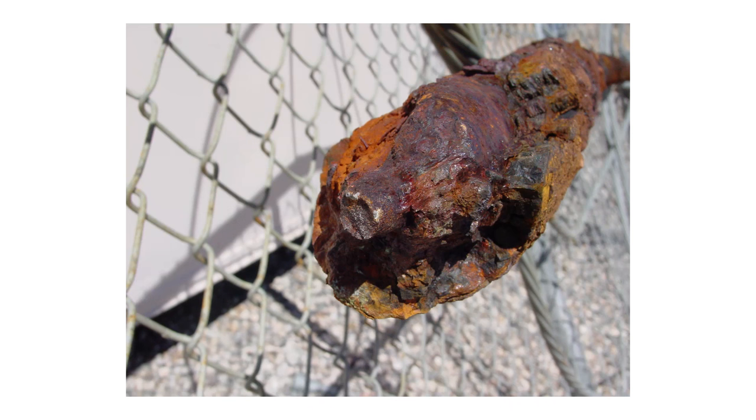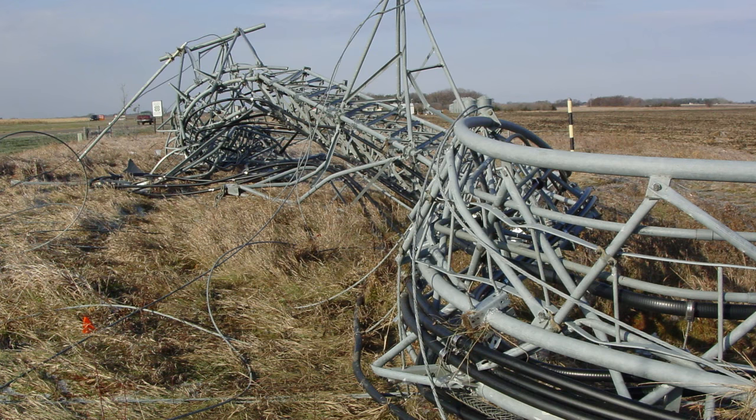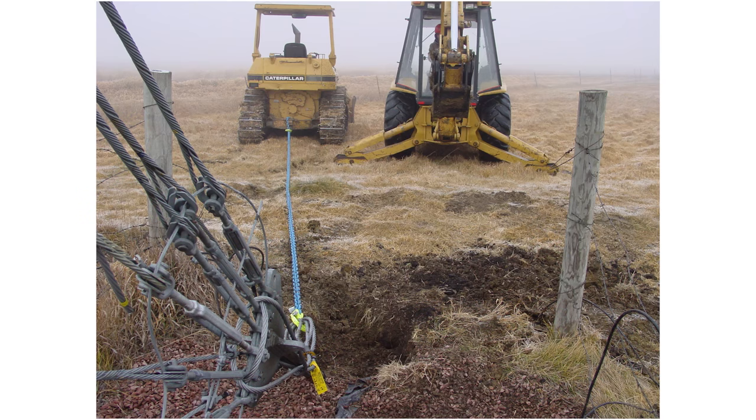Anchor corrosion is an out of sight, out of mind issue that plagues guide towers all across the country. Over time and in the right conditions, anchors can corrode and ultimately can lead to tower collapse. Guide towers are secured by anchors that are typically buried below grade and are anchored in concrete blocks.